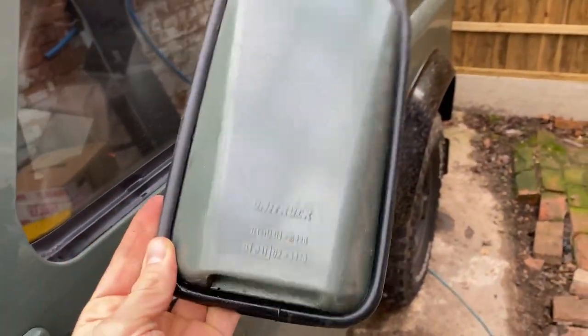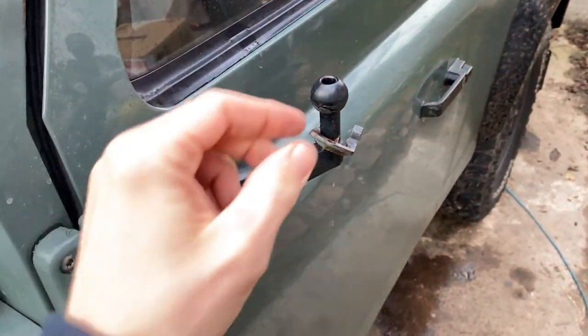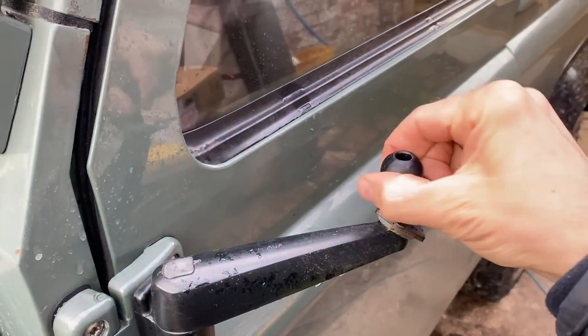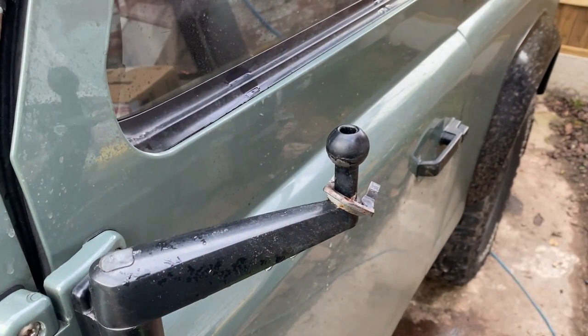These mirrors are quite large — they're by a company called Unitruck. I've got some smaller mirrors I'm going to put on to reduce wind resistance, and then I'm going to find a way to increase the friction point between the arm and the mirror head so they won't flop inwards or move when I don't want them to.